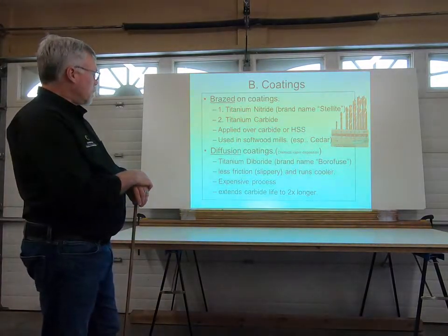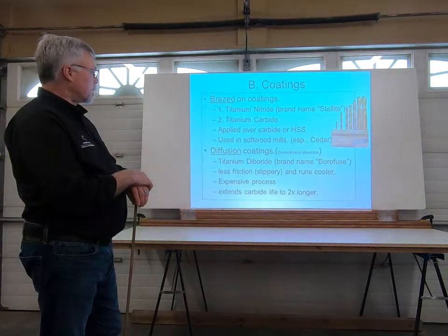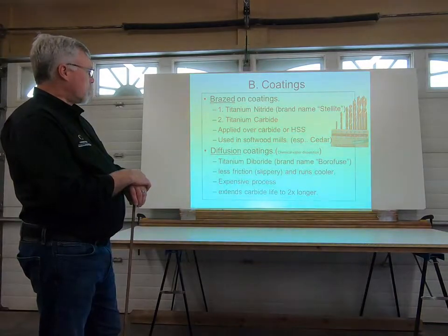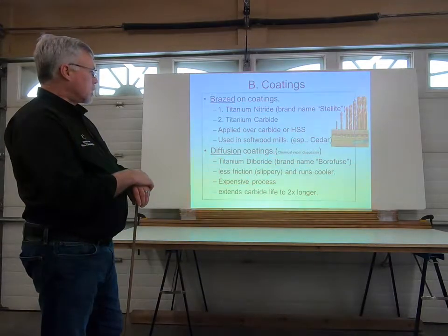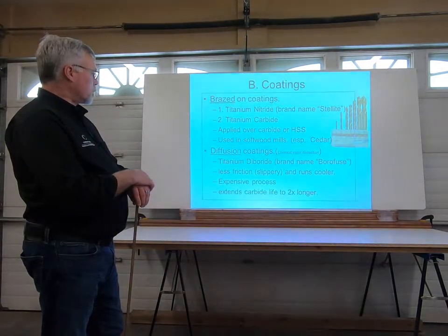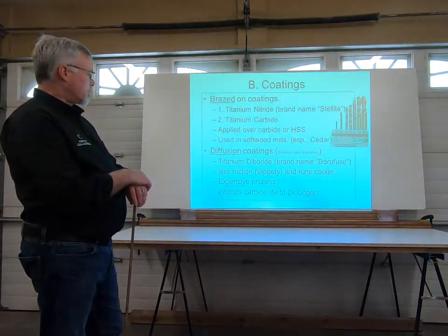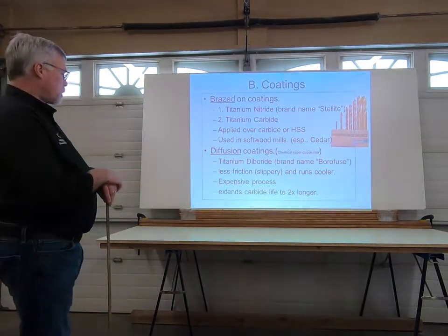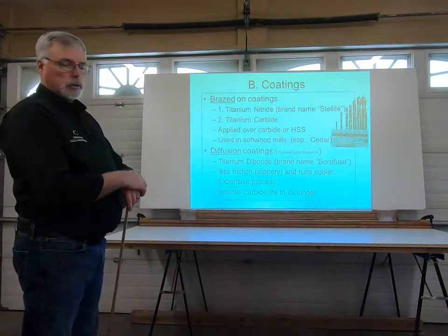We have brazed-on coatings and diffusion coatings. Brazed-on coatings would be titanium nitride or titanium carbide, applied over the carbide or high speed steel, and used in softwood mills — especially cedar. For diffusion coatings we're using titanium nitride, brand name Borofuse: less friction, slippery, runs cooler. It is an expensive process but it does extend the life of that carbide tool up to two times longer.